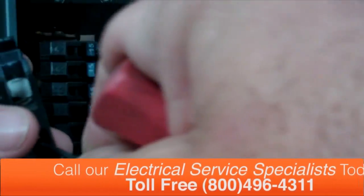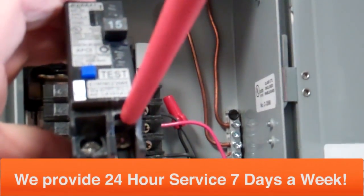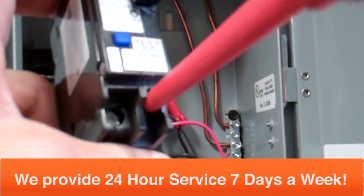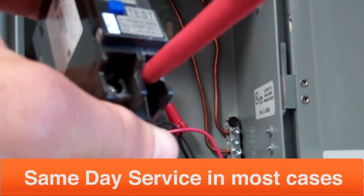Be sure to put it in the proper location on the circuit breaker. Use your screwdriver and be sure to tighten it down — really super tight, but don't over-tighten it.